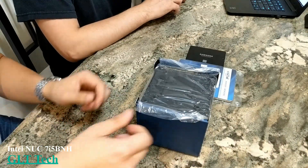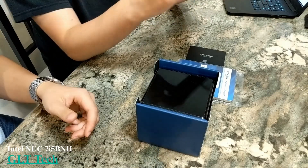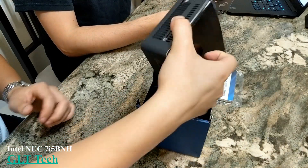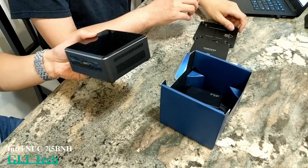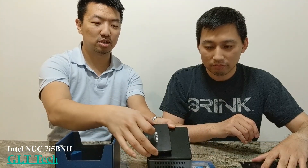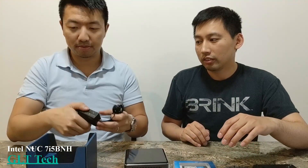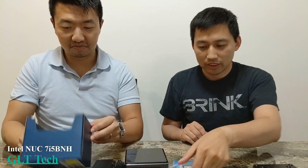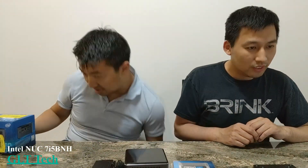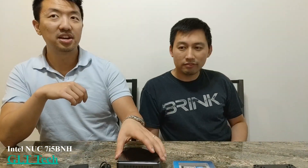Let's open it up and see what's inside. We've got instructions — like no one reads instructions, right? There's some kind of plate — this is actually a mounting plate and you mount it behind your monitor, which is pretty neat. And here's the NUC itself. Notice how small it is compared to a 2.5-inch SSD. Then we have a power cable, some screws, and another manual.